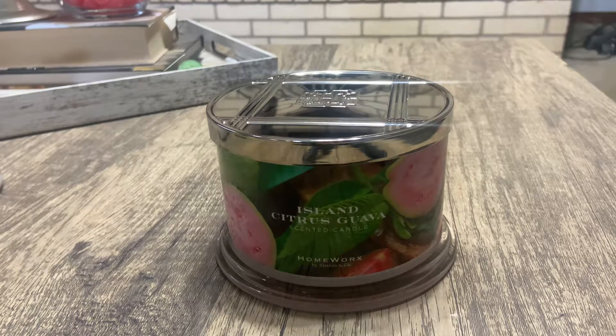Hey y'all, it's Miranda, welcome back to my channel where I review candles that I have in my candle collection. In today's video I'm going to go over Island Citrus Guava — this one was a first for me.